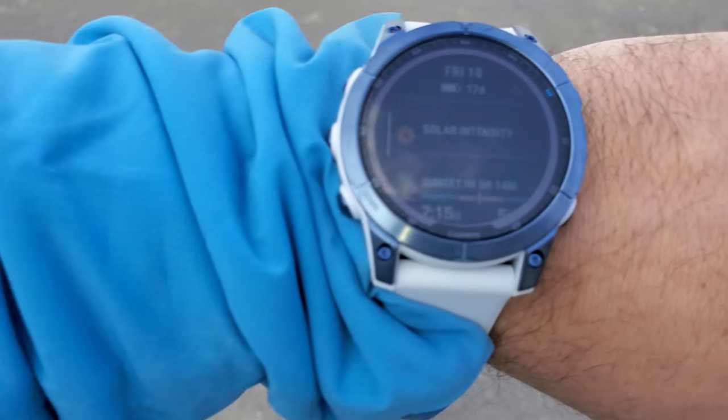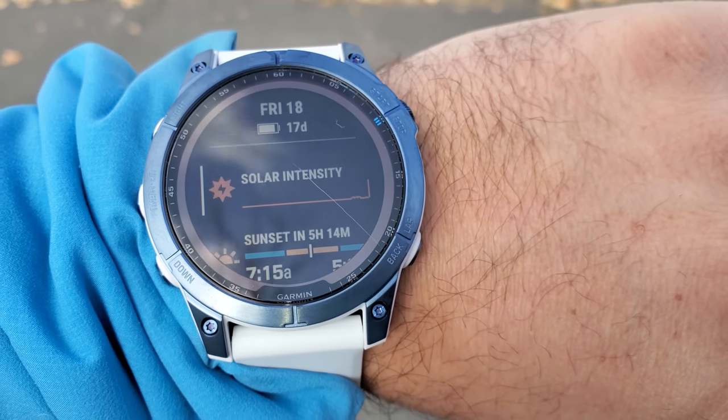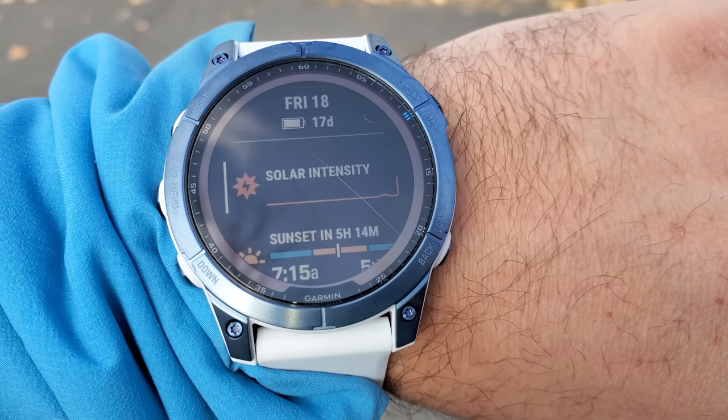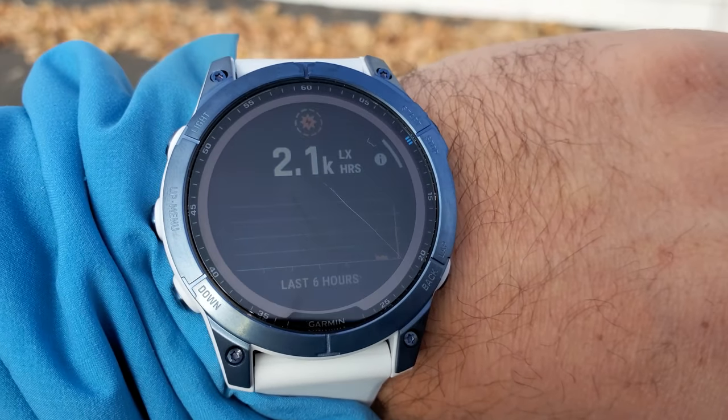Came outside to check the solar intensity on the watch. We can see that it is indeed finding the sun and charging the batteries. It also keeps track of the solar illumination throughout the day, which is pretty interesting.